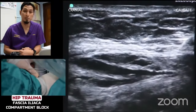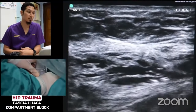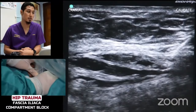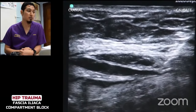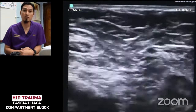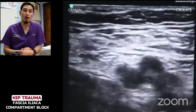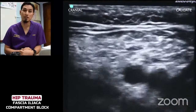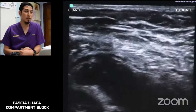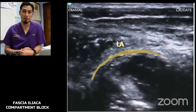There is some space created by the LA, so we are going to advance our needle a little bit and inject some more LA into that space. Now we are going to check the spread of our LA. We put back our transducer along the inguinal ligament and we identify the femoral vessels, femoral nerves, and the fascia iliaca. There is some LA visible in the compartment. Thank you.